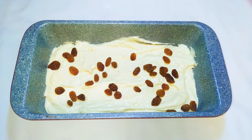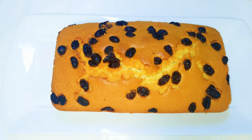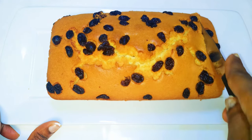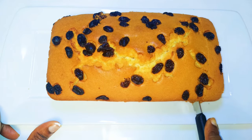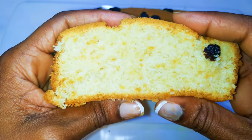My oven has been set to 170 degrees Celsius and I'll bake this for 25 to 30 minutes. After baking for about 30 minutes, this is what we have here — our pound cake is ready! As you can see, it was so easy to make and it's so soft inside.